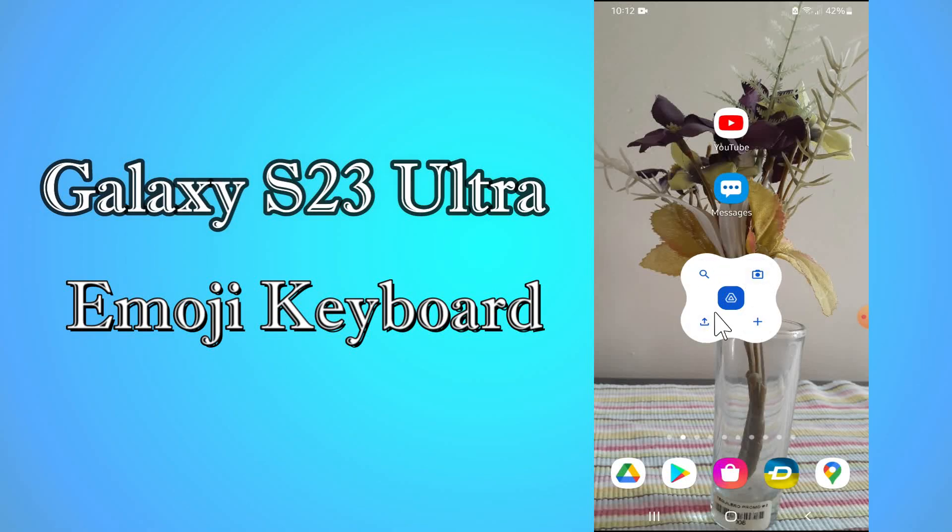Hi everyone, in this video I am going to show you how you can enable the emoji keyboard on your Galaxy S23 Ultra. Before I start, if you are new to my channel, don't forget to subscribe and press the bell icon. Watch the complete video and learn how you can do it. Let's watch the video.